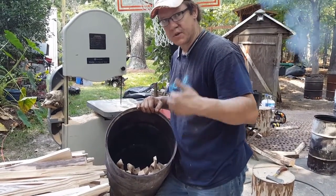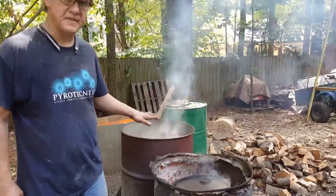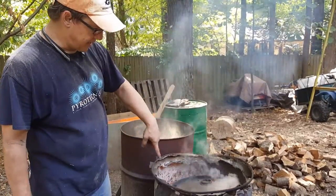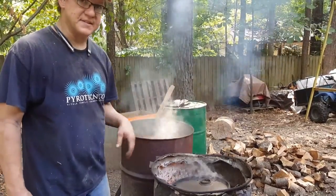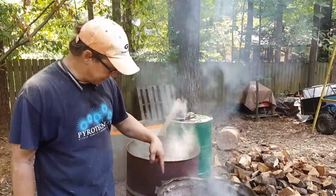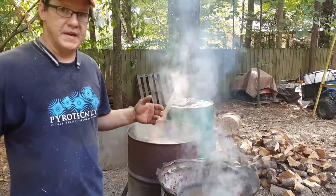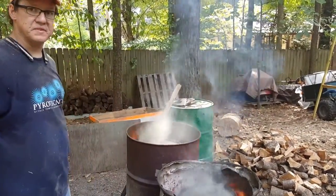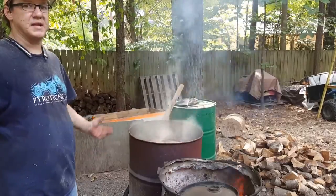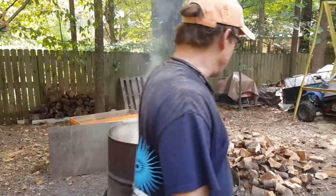Once all those pieces are in and you've got the barrel full, it's ready to go into the fire. You can see I actually have two 55-gallon drums, and inside I have two 16-gallon retorts, one in each 55. I have a lid on them and you can see the volatile gases from the Polonia inside the can being burnt off. I'm filling the void between the two cans with fuel wood, which is whatever scrap wood I can get — sometimes from tree service crews who let me take wood instead of grinding it.